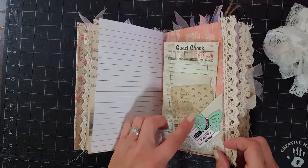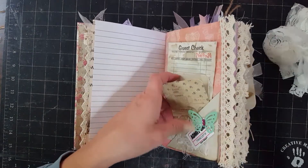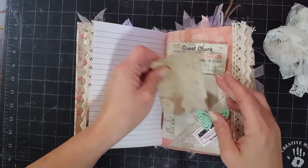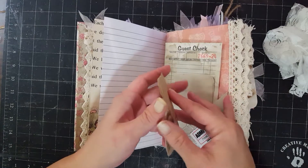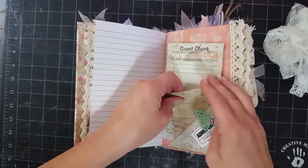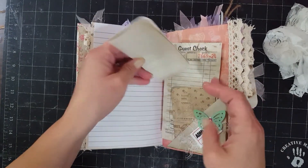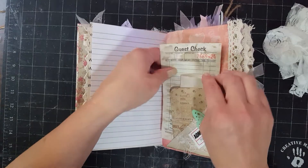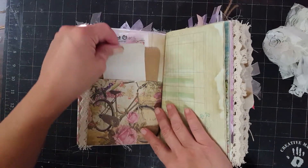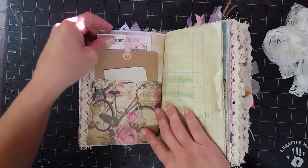This is one of those flip-ups — I believe they call them the Rita Donnelly flip-ups. I don't think I've ever even watched one of her videos, but I've seen other people use them and call them that, so I always want to give credit where credit is due. This is just a little fold-out journaling card and it's got some encouraging things inside here. And a guest check. Another little journaling card, embossed tag, and another guest check.